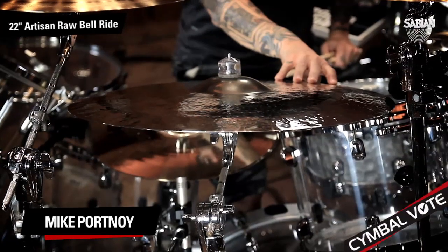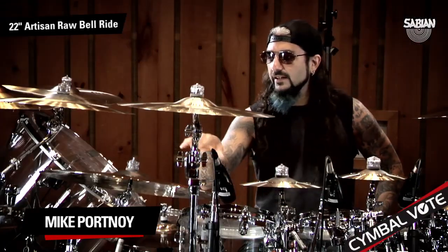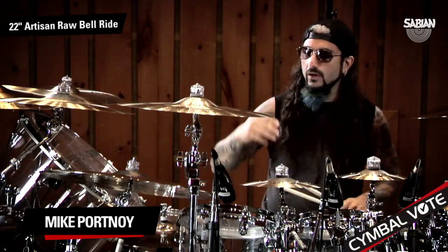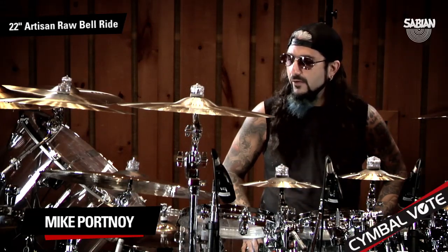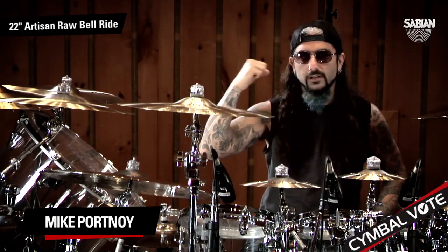Let's take a look at this ride. This is the Artisan 22-inch Raw Bell Ride. Strangely enough, usually when I think of the Artisan line, which I really like, I'm thinking of more jazzy, dynamic cymbals. However, in this case, it really, really worked as something a little bit more hard rock and metal. It really cut and had a lot of power to it.